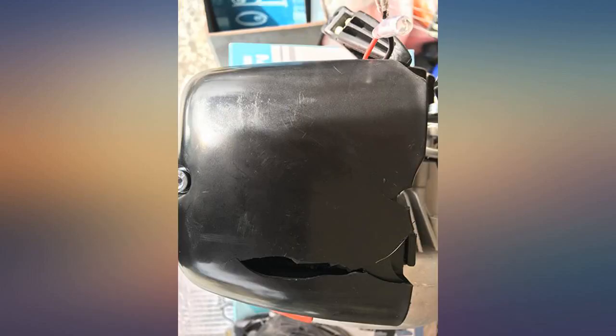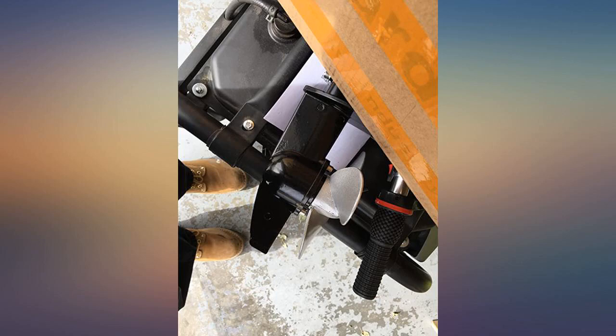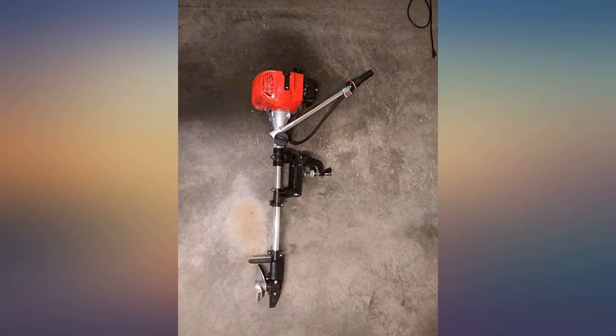I also want to use it on a bass boat as an emergency backup motor, if I can find a propeller with a low enough pitch so that it will get up to operating RPMs on a heavy boat. I will update if I can get this to work.